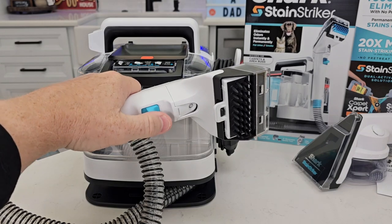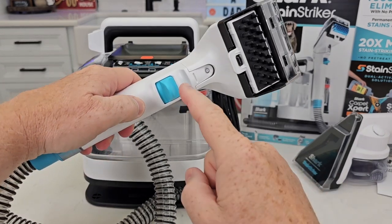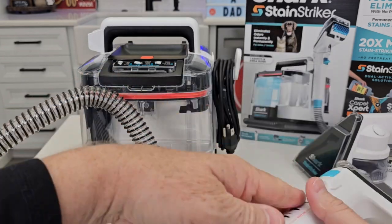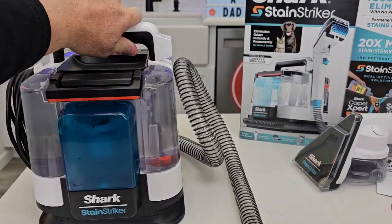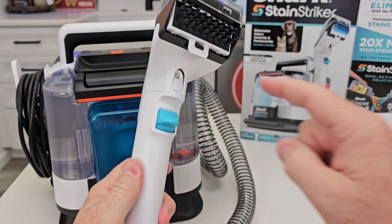Now when I press this, this is when solution is going to come out. There's only one solution button, so when I press it, both tanks — it's going to mix. Both solutions are going to come out of the spray wand.